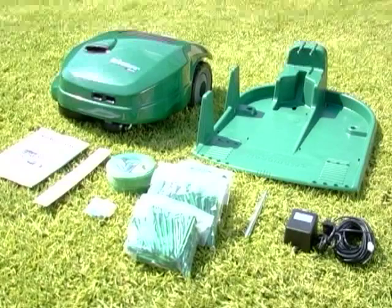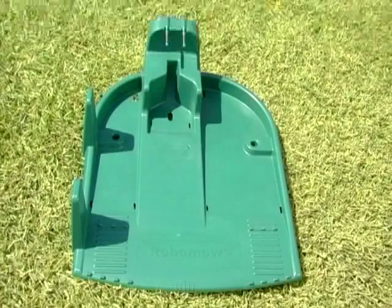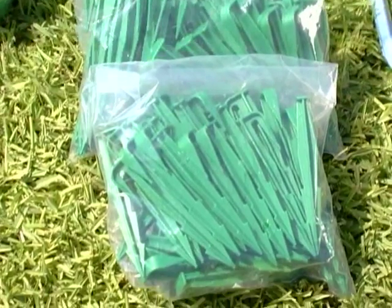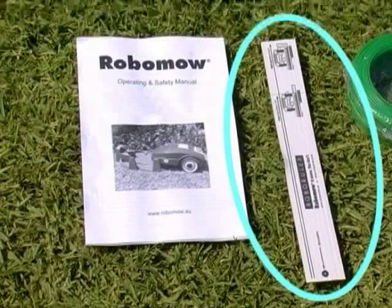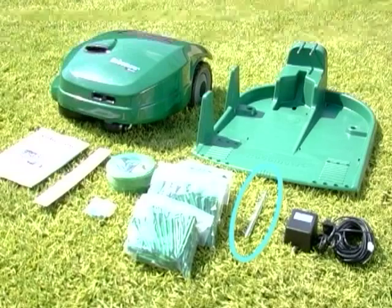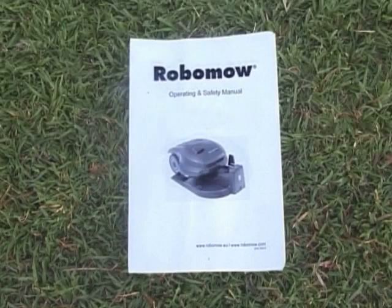The following are included with Robomow: base station, perimeter wire, pegs, Roboruler, power supply, two metal pegs for the base station, and an operating and safety manual.